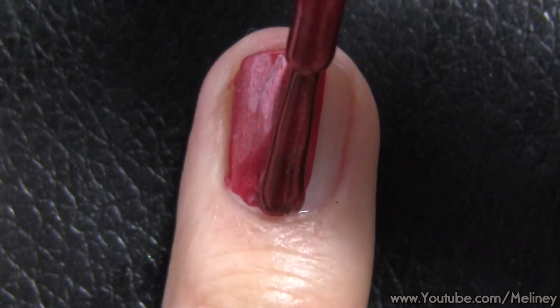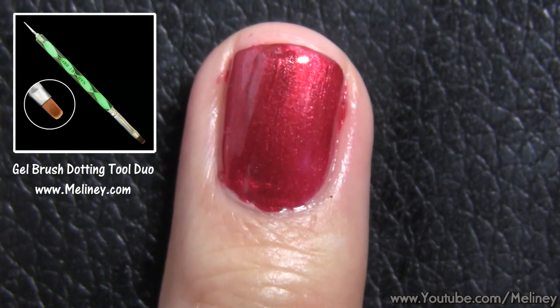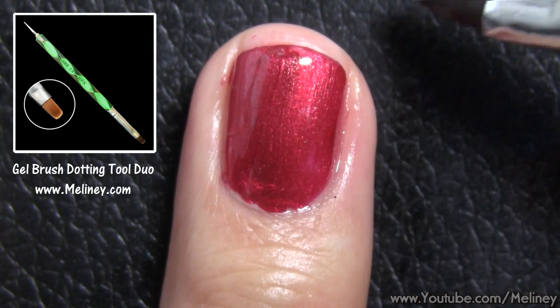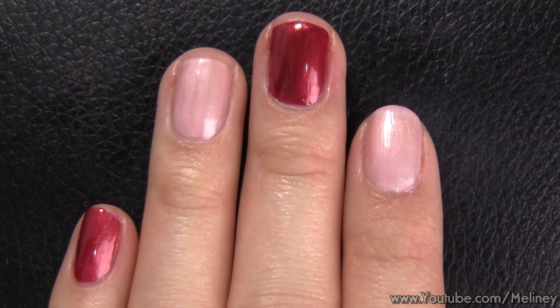If you get any spillage onto your cuticles, just grab a flat brush dipped in polish remover and wipe away the excess. Having alternating colours on your nails will make the print even more interesting to look at.